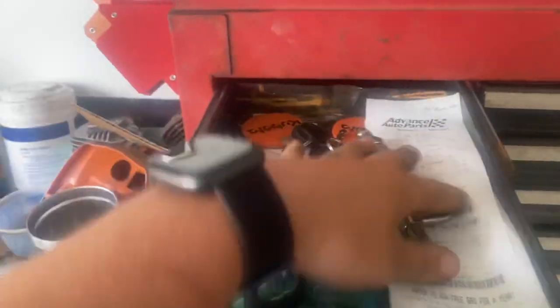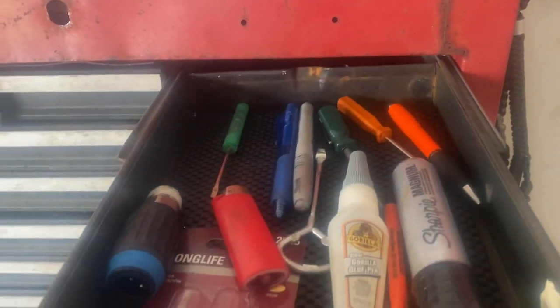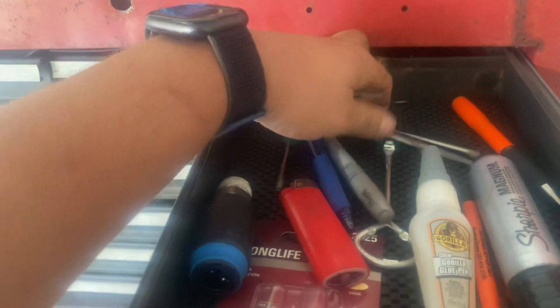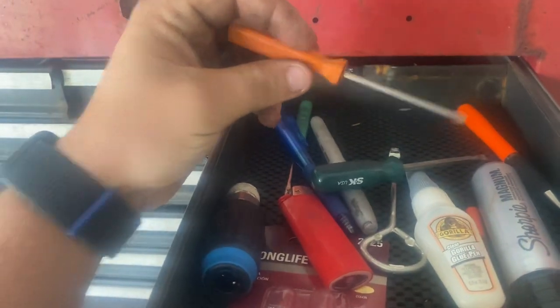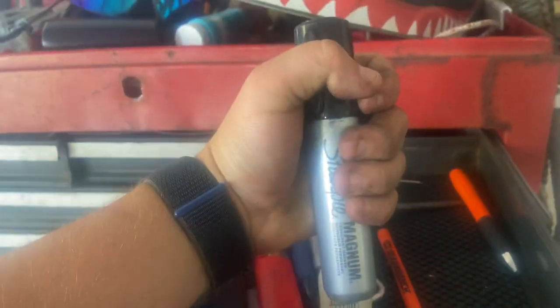Keys, air blower, receipts for customer car work I do here, air fittings. Everybody's got to have one steel carb adjustment screwdriver. SK big wrench — that's girth.